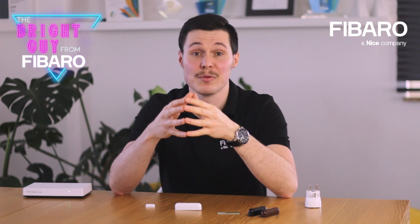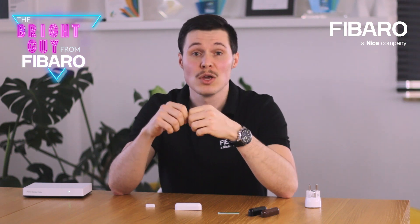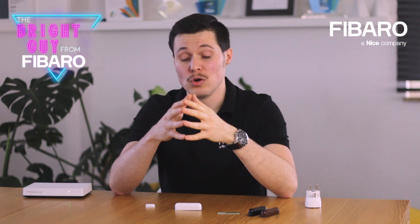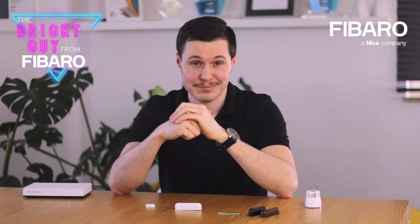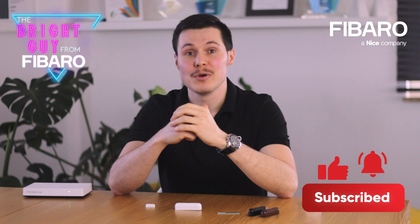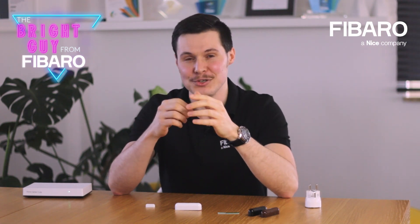One last thing worth mentioning is that the sensor detects tampering when detached or opened. This basically means that whenever the device is moved from its original place or someone decides to take off the cover, you will know about it. That's all for now — hope you enjoyed the video. Please stay tuned for part two, in which we will cover the top five uses of the door window sensor at your home.